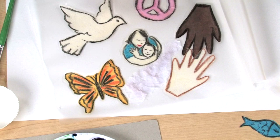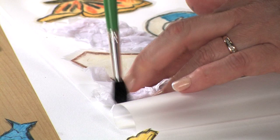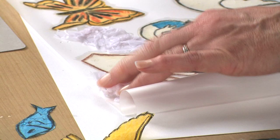Apply the tissue paper right up to, but not overlapping, each of the shapes. Allow it to wrinkle naturally and fill the entire background this way. Use plenty of water and pressure with your fingers.